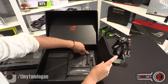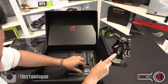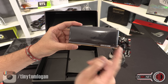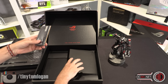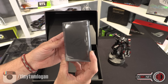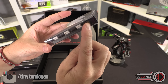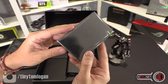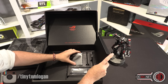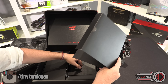Then you get the ROG screwdriver. You get the M.2 expander — this looks like a memory module, but you can actually bolt two M.2s to it. There's an extra slot up near the RAM slots that you can plug it into. And this is a fan and RGB hub — it plugs in via USB and then gives you loads of fan hubs and RGB ports.